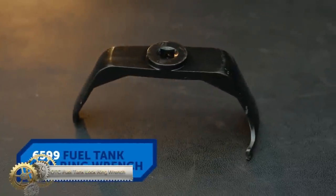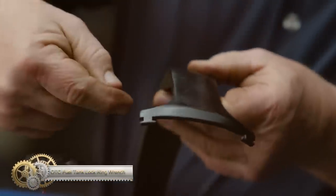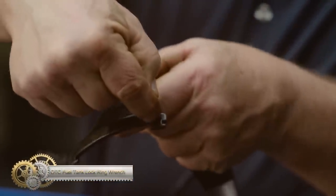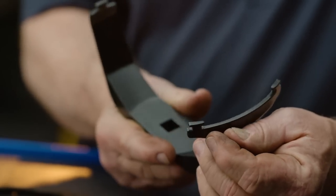ODC Fuel Tank Clock Ring Wrench. The ODC Fuel Tank Clock Ring Wrench is essential for fuel pump replacements. It fits lock rings on many popular vehicles and makes replacing fuel pumps easier.